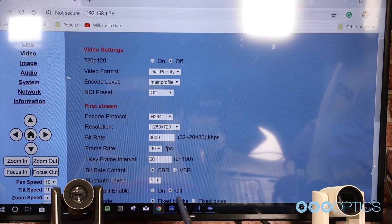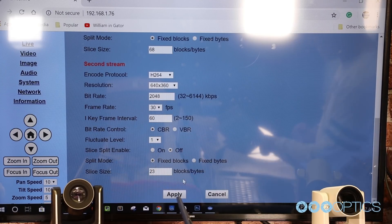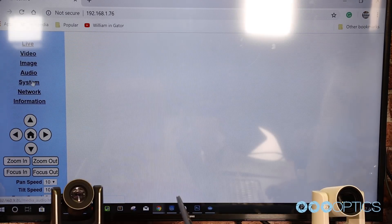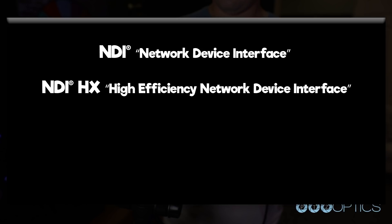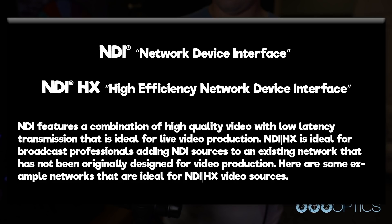Once you do this, you can reboot your camera by clicking the system tab and clicking reboot. Now that your camera has a static IP address, it's time to configure your NDI settings. By default, your NDI HX camera has two or three preset settings, depending on your camera model, that you can choose from. You can choose from high, medium, or low and then click apply and reboot your camera. NDI stands for network device interface and NDI HX stands for high efficiency network device interface. NDI features high quality video and low latency transmission ideal for live video production and video conferencing. NDI HX is ideal for broadcast professionals adding NDI sources to an existing network not originally designed for video production.